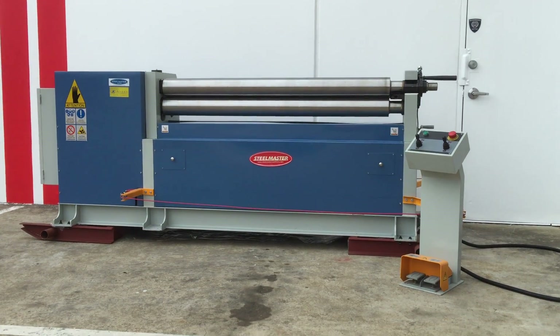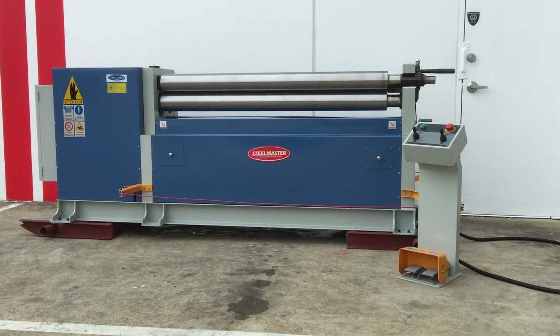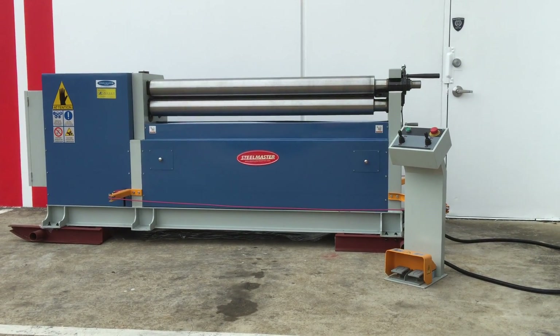Welcome to Asset Plants Machinery. Today we're going to overview our Stoolmaster heavy-duty industrial single pinch plate curving rollers. This particular model is our 1604, which is 1600mm long by 4mm capacity.